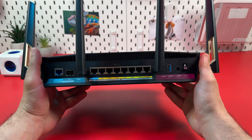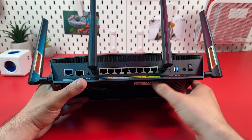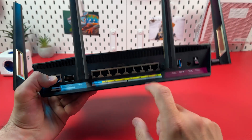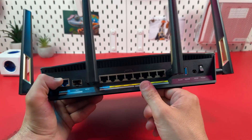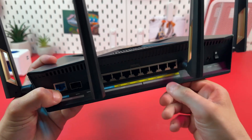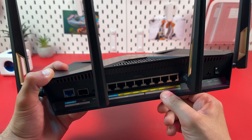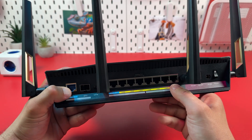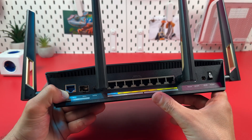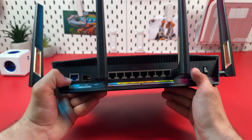First, let's take a look at the back panel of this high-performance router and talk about physical connections. There are lots of ports and labels here. This middle panel contains 8 LAN outputs — four of them support 2.5 gigabit speed and four support only 1 gigabit, which is still pretty fast. You can use LAN outputs to connect your computers, access points, smart TVs, gaming consoles, and distribute internet traffic to your devices.